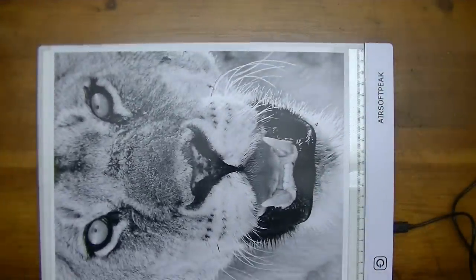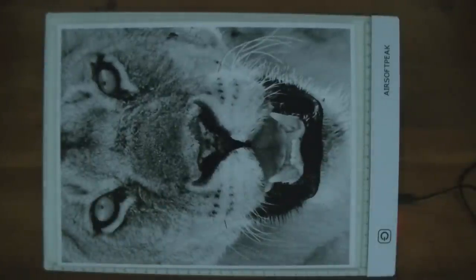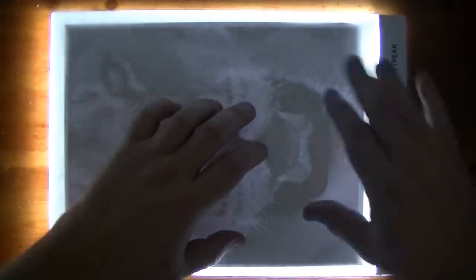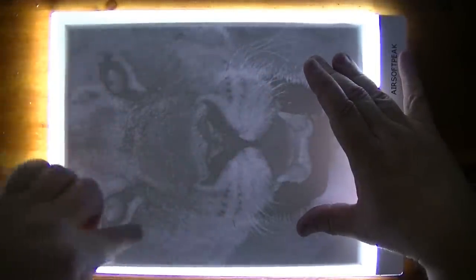I should check regular photo paper to see how it works on the new LED unit. I just happen to have my tiger photograph here — let's see how well it does. On the first setting I can see it, but not very clearly. Second setting — wow, way, way better. And I'm not even all the way yet. Third setting — oh look at that, I can see more details. Fantastic.